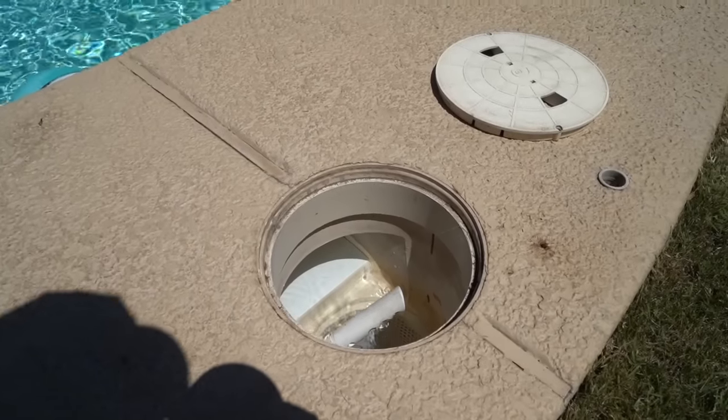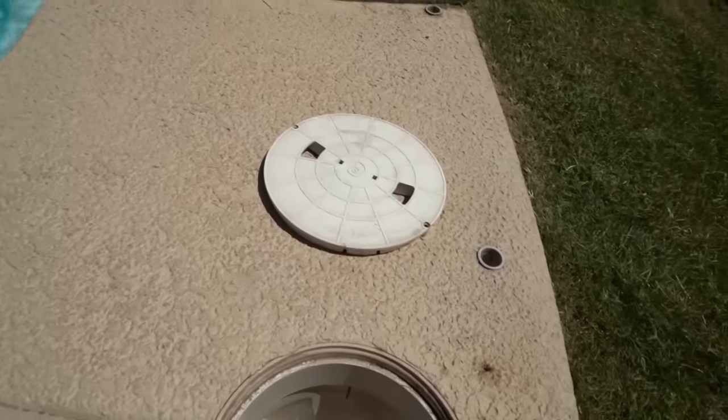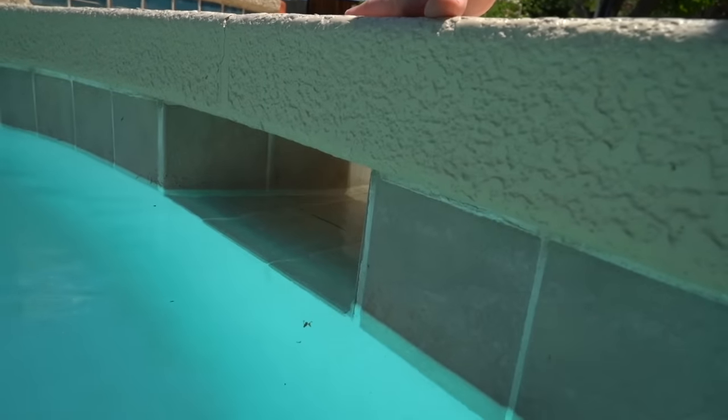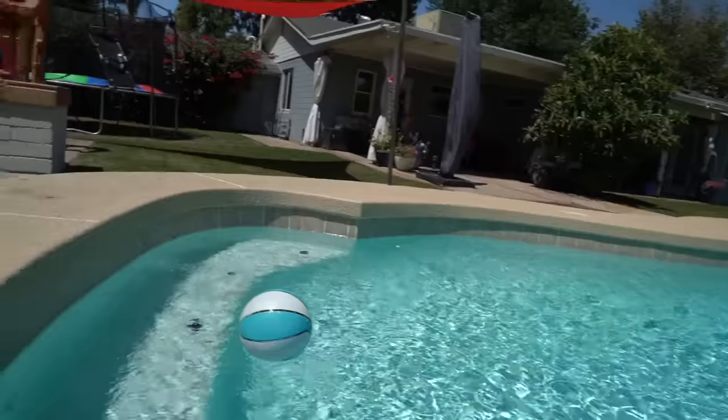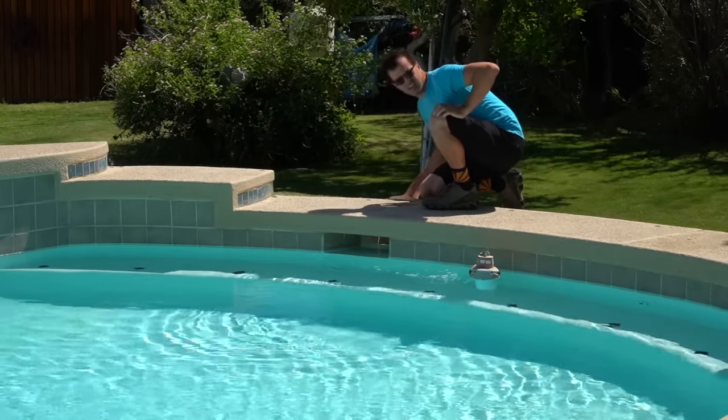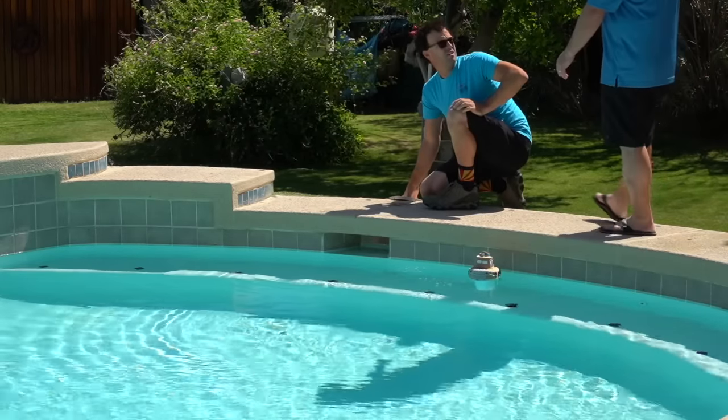Oh man, there's bubbles. The weir door's not stuck. Dude, this thing's low — we've got a leak. Before we call a leak detection pro, let's do some hunting around and see if we can find it ourselves.